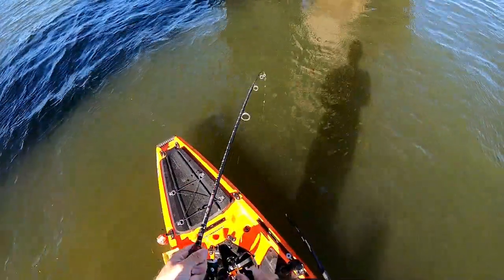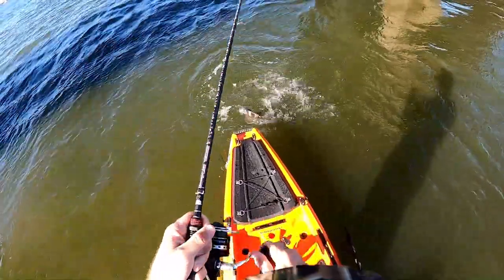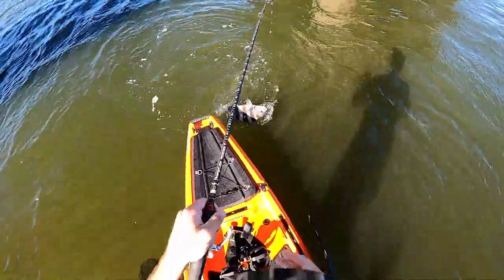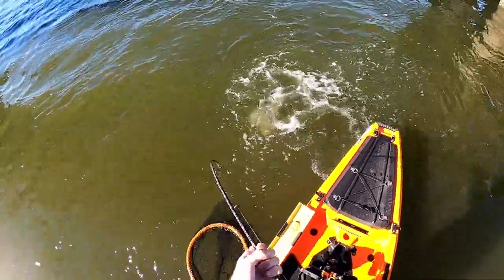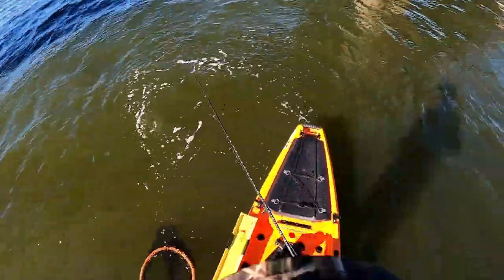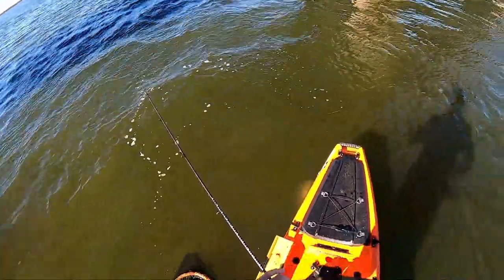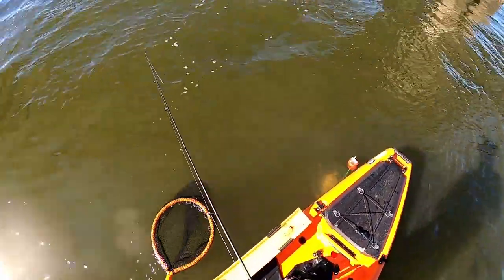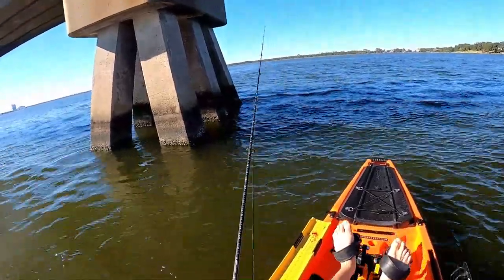Hooked up again. I keep missing the hook sets on the GoPro. A lot of action here today. Oh, he just broke me off — dang, that was a strong fish. You deserve to go then. All right, rigged back up. I'm ready for round two on that fish.